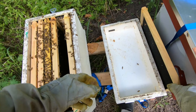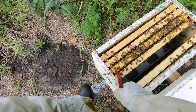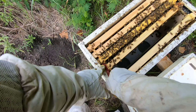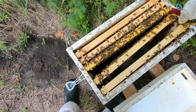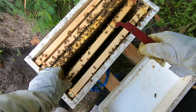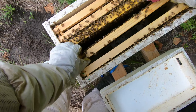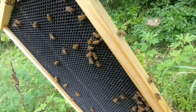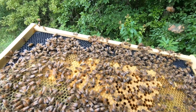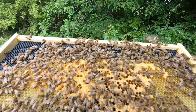This is also to kind of test their temperament — I haven't smoked them. I want to make sure there's going to be a calm hive, or else we're going to have to requeen pretty quick. I don't smell the alarm pheromone, which is a good thing. You can see how calm they are on the comb — very calm.